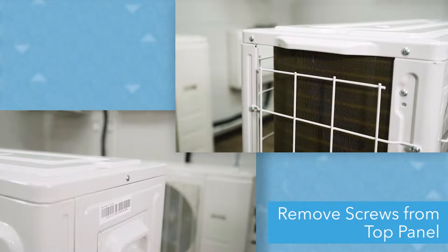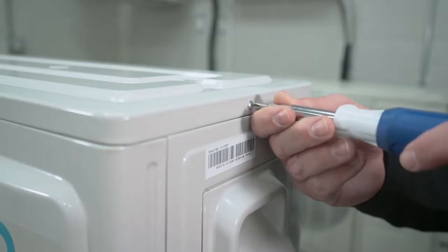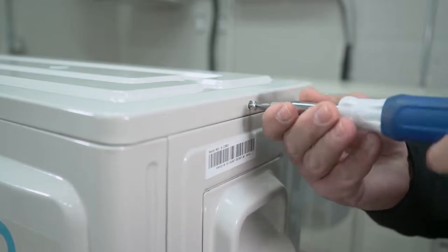First, you'll need to remove the three screws on the top panel with a Phillips head screwdriver. There is one located on the right side of the unit and two located on the left side. Note: your unit may have more or less screws depending on the model number. For this video, we are using the 18,000 BTU model.